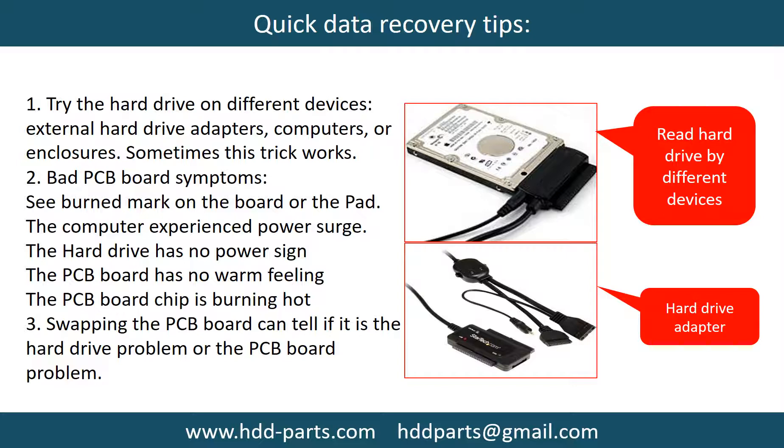Another method is swapping the hard drive PCB board. Swapping the PCB board can fix problems caused by the PCB board. There is a cost involved in swapping the PCB board, but it is far cheaper than sending the hard drive to a professional data recovery firm.